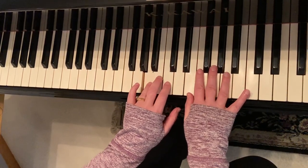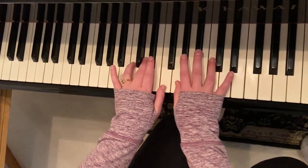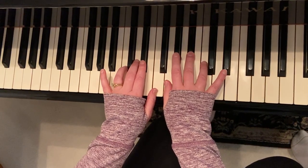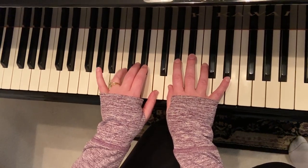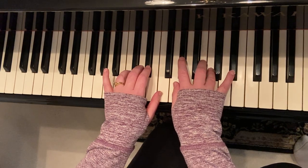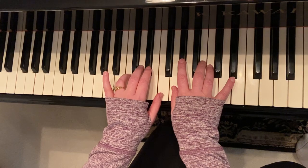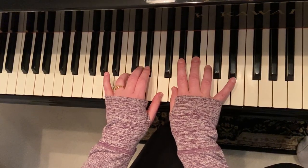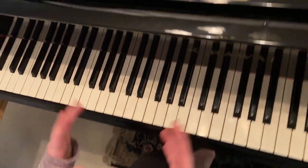I encourage you to go through all 12 keys. For example, C minor: tonic, whole, half, whole, whole, half, whole, whole — there's my natural minor. For harmonic, I'm going to raise that seventh. For melodic, I'm going to raise six and seven ascending, then put them back descending. So there are two examples for you.